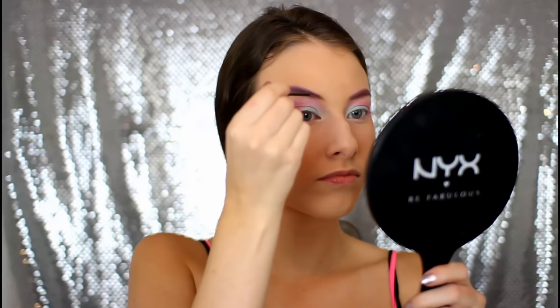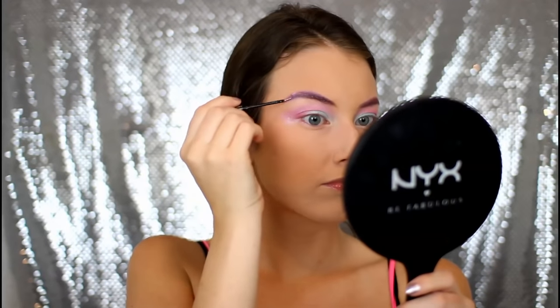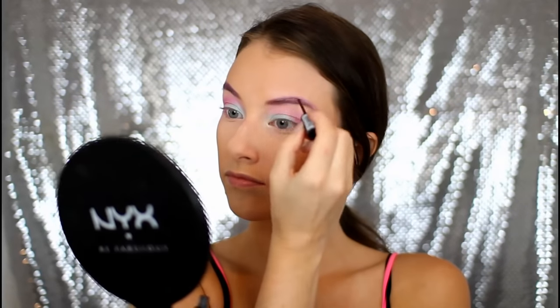Then to set the brows in place, I decided to use the NYX Glitter Eyeliner in the color Crystal and just pack that onto my eyebrows to add a little bit more glitter.